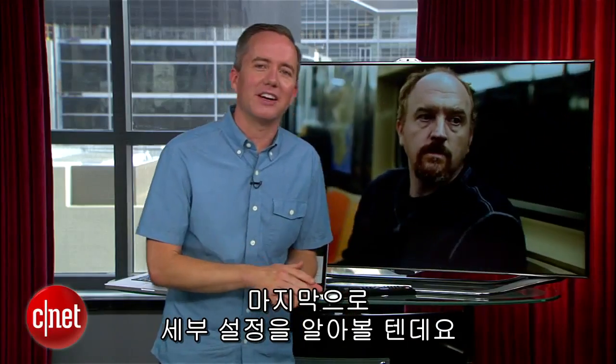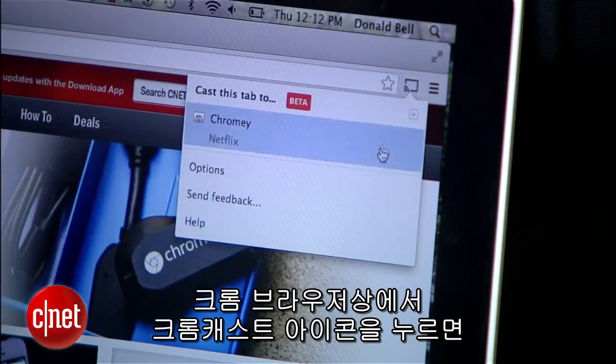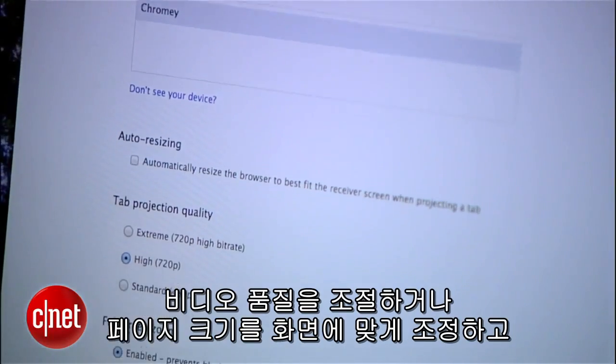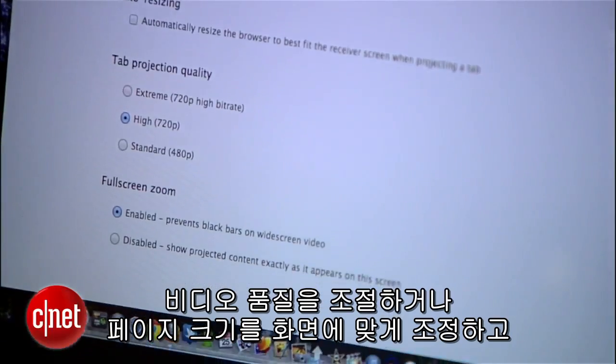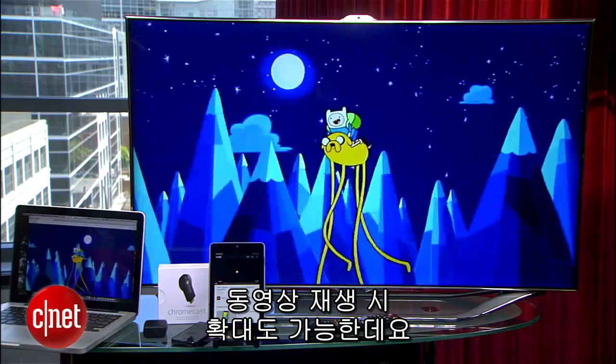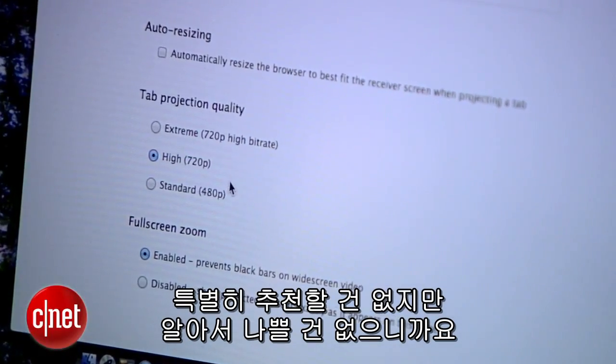One last thing I want to touch on are settings. Back here on my laptop with the Chrome browser open, you'll see a settings option when you click the Chromecast button. Here you can throttle or raise the video quality, resize your browser page to fit the TV screen, and even change the zoom setting for video playback. There's nothing here I recommend in particular, but it's good to know where these settings are.